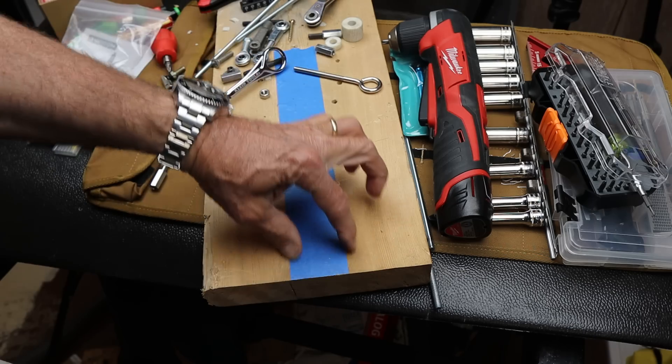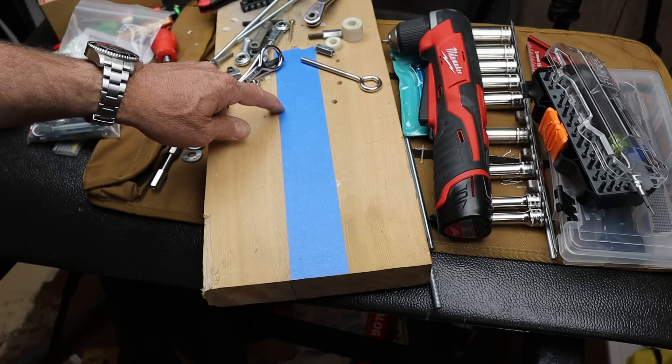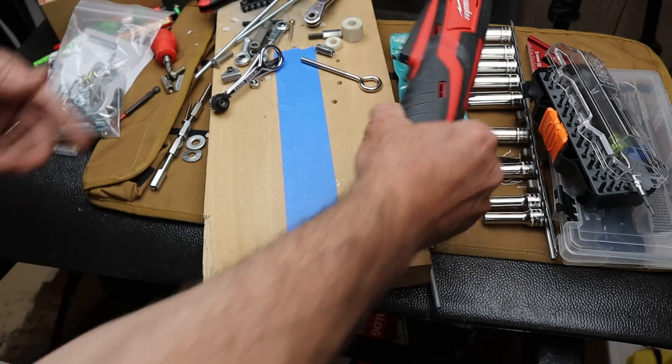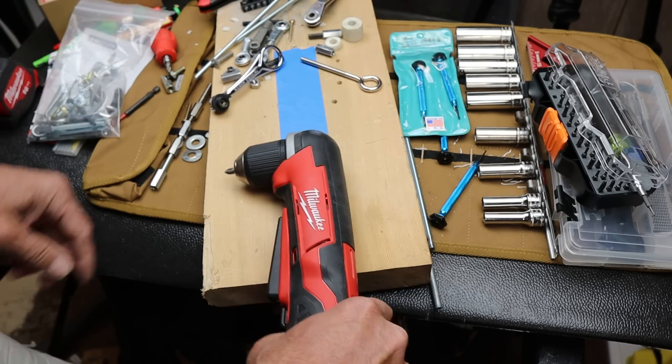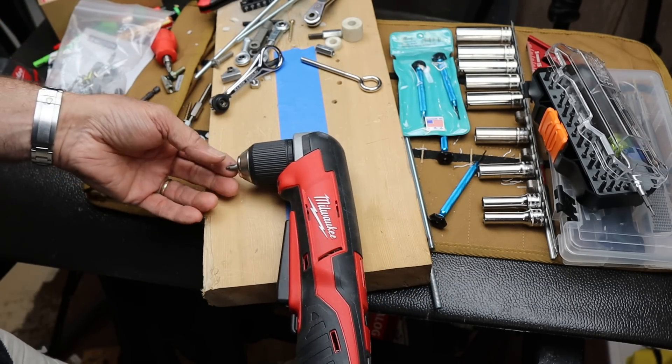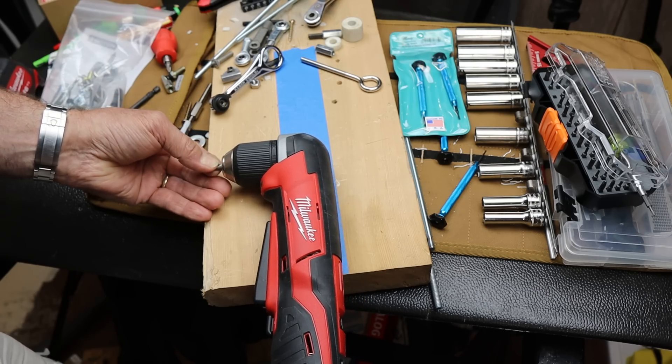This blue line represents about my working channel. I thought at first I could just get in there with my right angle Milwaukee, but as you can see, that's almost twice as wide as the workspace I had to deal with.